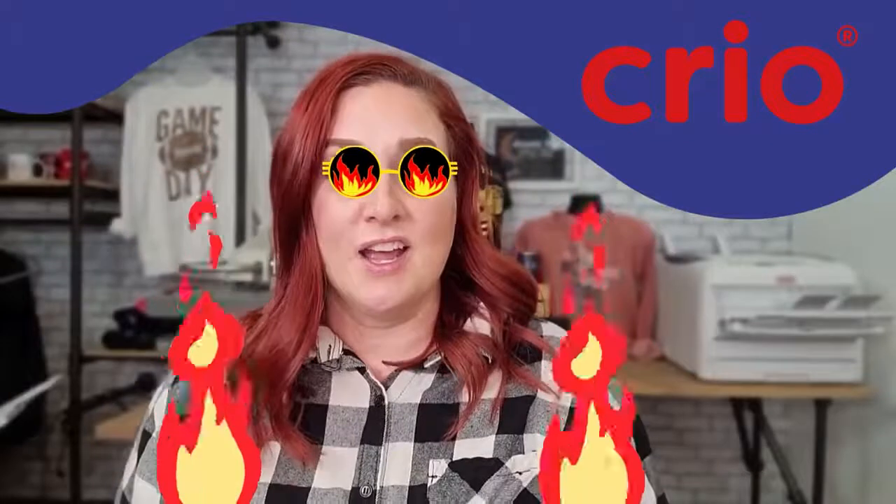First, let's talk about your heat press. We recommend using a swing away heat press rather than a clamshell. This is because the pressure is more evenly distributed when you use your swing away press. Also, when you're shopping for heat presses, make sure you find one that has coils that go throughout rather than coils that are just on the edges. This ensures an even distribution of heat.